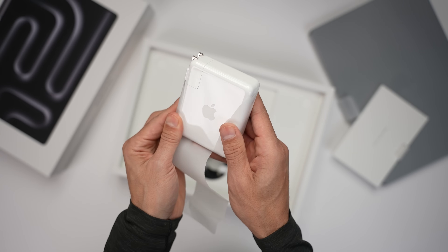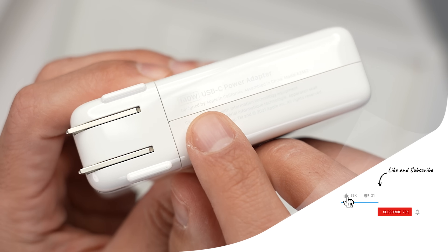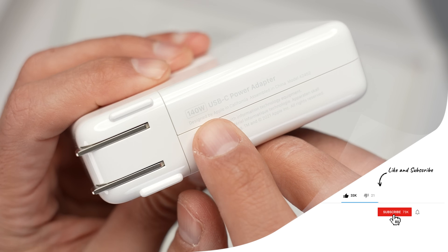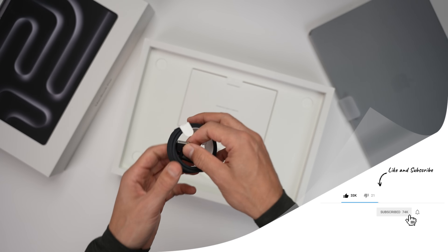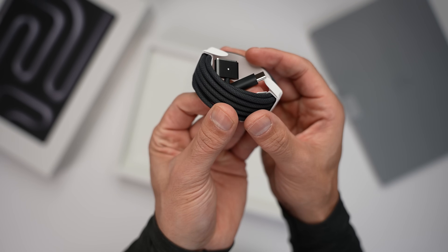As far as charging goes, the 16-inch M3 MacBook Pro comes with a 140W fast charger and uses MagSafe, so you can very quickly top it off without worrying about the cable being yanked out and sending your MacBook flying off the desk.